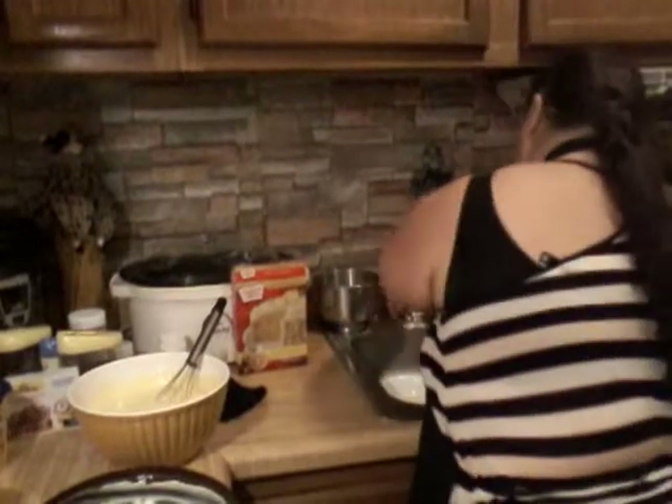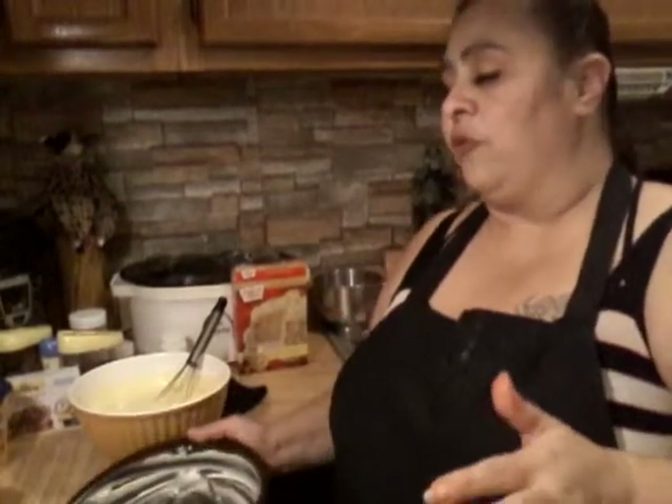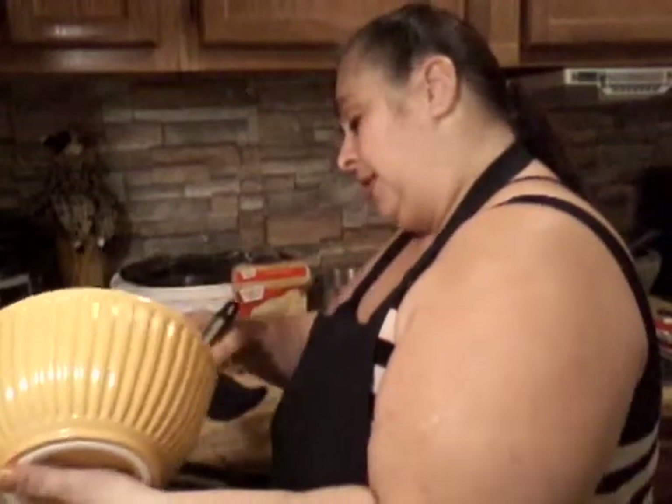For my oven I use 350 because my pans are dark. If they were regular silver ones, I would probably put it at 375. The box actually explains it to you — it tells you whether it should be dark or square pans and gives the corresponding temperature. It already smells good, guys.